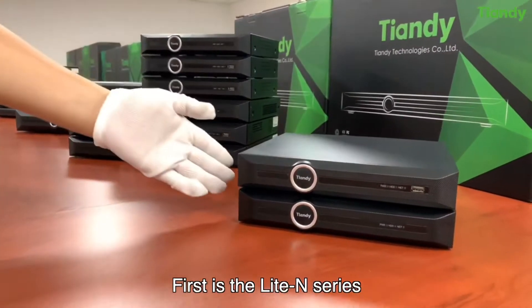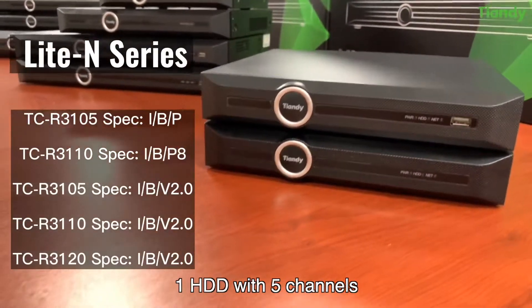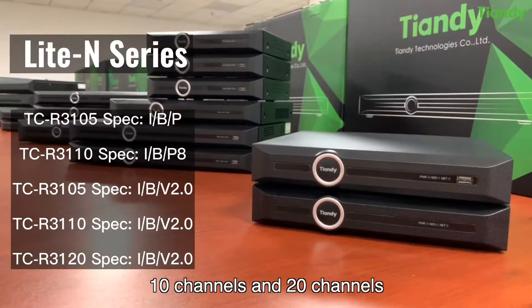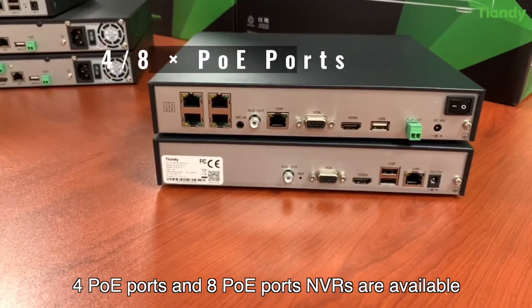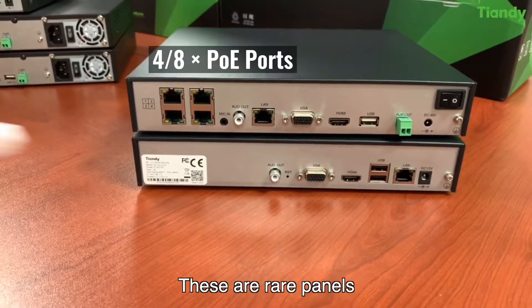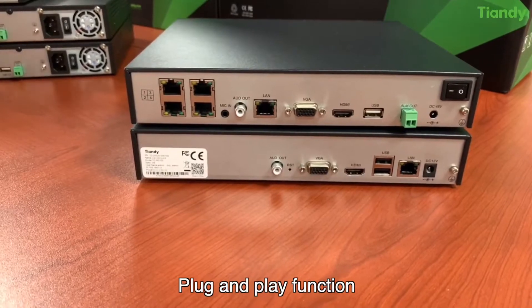First is the Lite N series. Five models are available: 1 HDD with 5 channels, 10 channels, and 20 channels. For PoE models, 4 PoE port and 8 PoE port NVRs are available. These are the rear panels. PoE ports make it possible to achieve plug-and-play functionality.